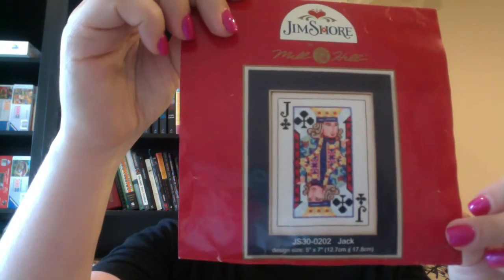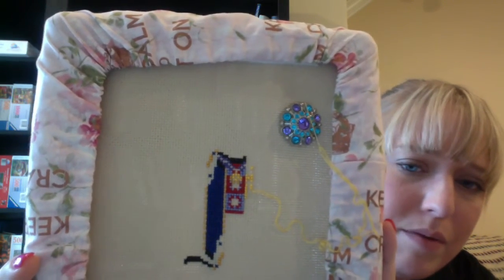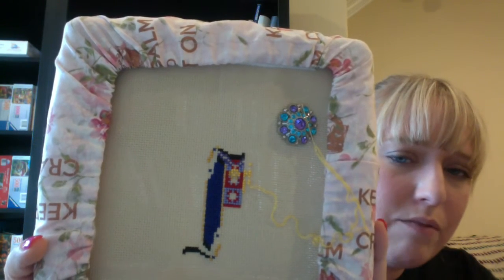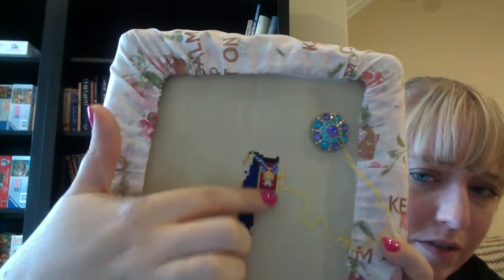My first WIP is a Jim Shore design — it's a kit from Mill Hill, the playing cards, and I'm working on Jack. This has a lot of beading in it; I'm doing just the cross stitching first. I did not get very much done on this, so it's not very different from when you guys saw it last time. This is kind of falling to the wayside because I have a couple of other projects that have become my priority, so I work on this as I have some free time or get bored of my other projects.